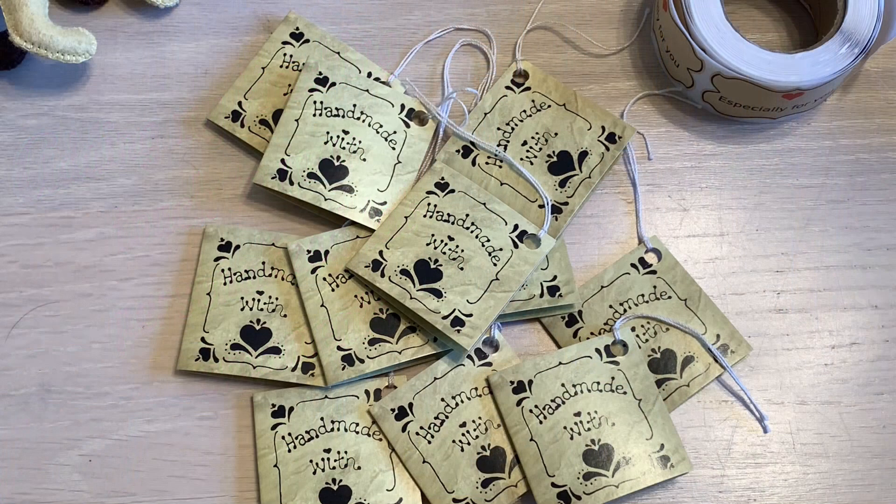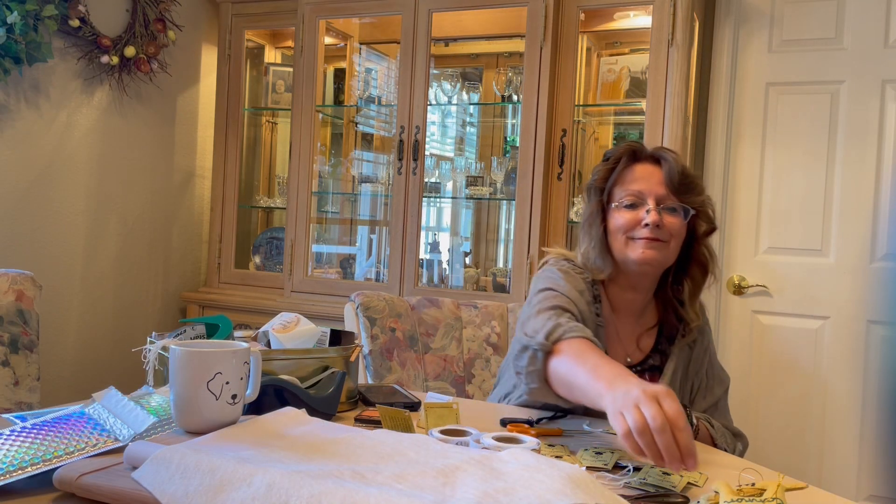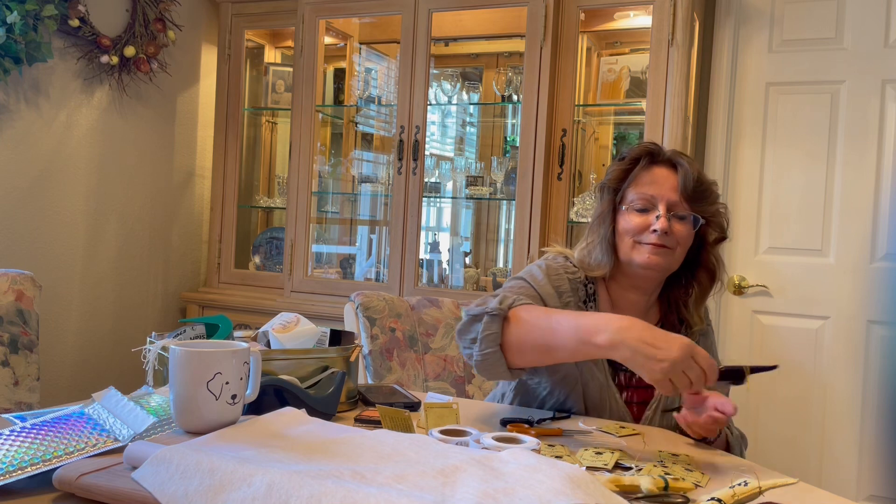This is how I add my finishing touches to my personalized lab ornaments. Each one of my creations gets one of my handmade with love tags.